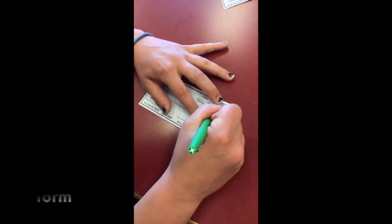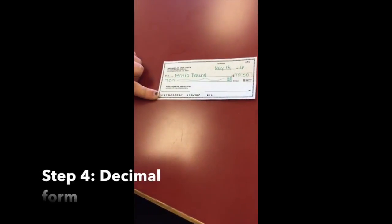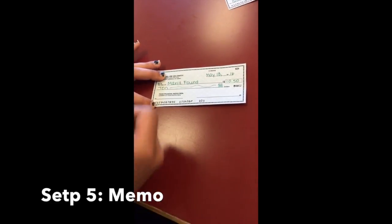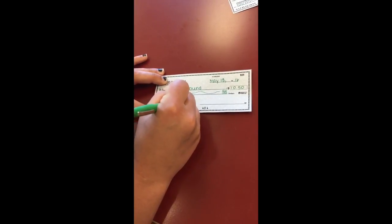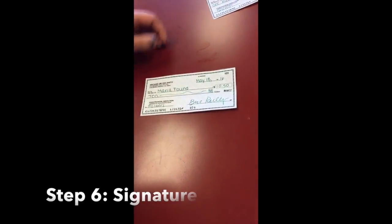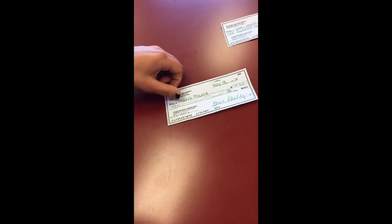Up here you also have to write the amount in decimal form, so it's going to be 10.50 like that. Down here is the memo line — what you're paying for. This is optional; you don't have to write it. But for this example I'll write 'folders.' Then down here you just write your signature, whatever your signature is.